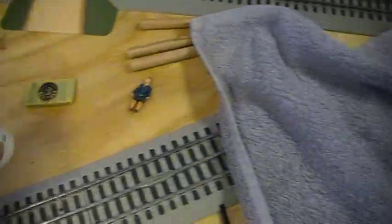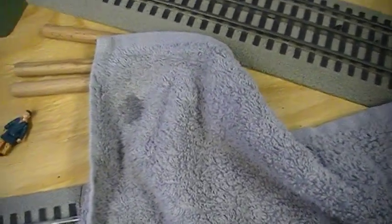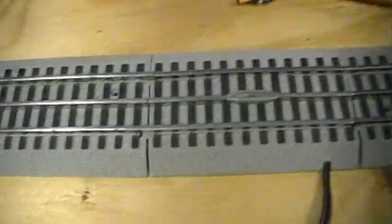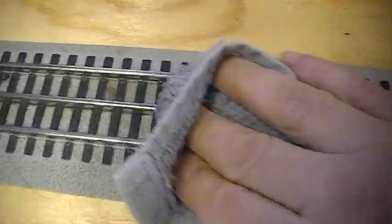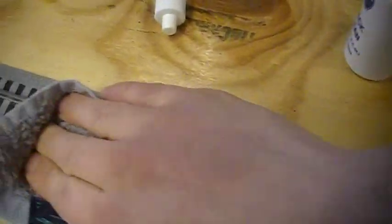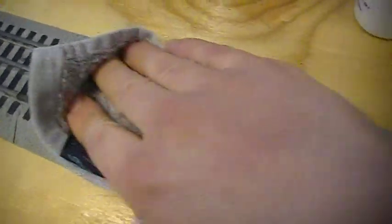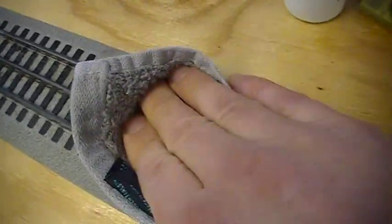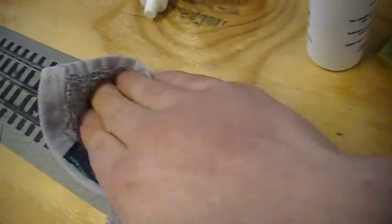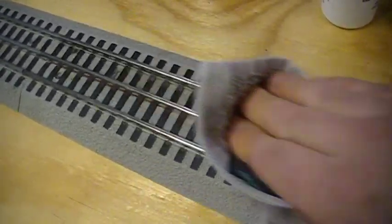So basically you just put a little bit on — here's what the rag looks like — and that's about all you need. I'm going to show you how to wipe down the track. You just go back and forth on your track and it really helps to get all the black residue off, and it will shine the track up really nice. You might have some oil on there from the smokestack, and this will get your rails nice and sparkly again.